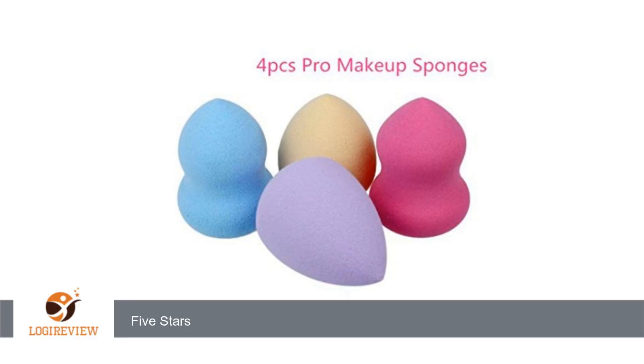A customer wrote: I love how these resemble the actual beauty blenders. They are a good quality and they are wonderful. 5 stars. Thank you for watching. Please give the thumbs up.